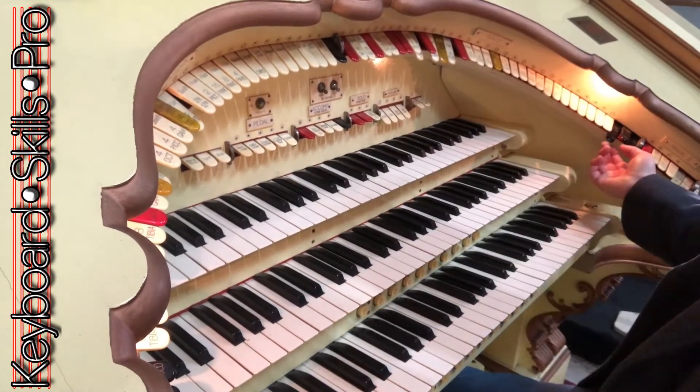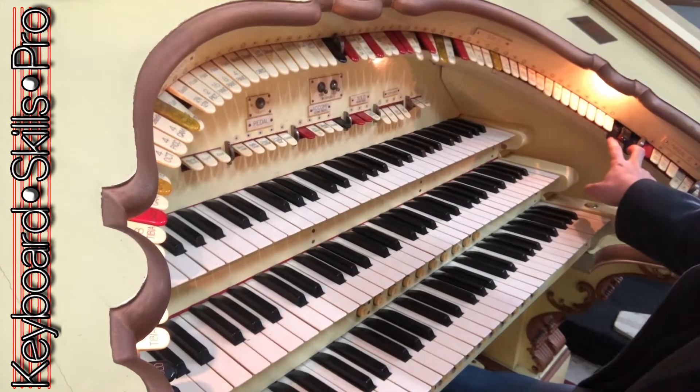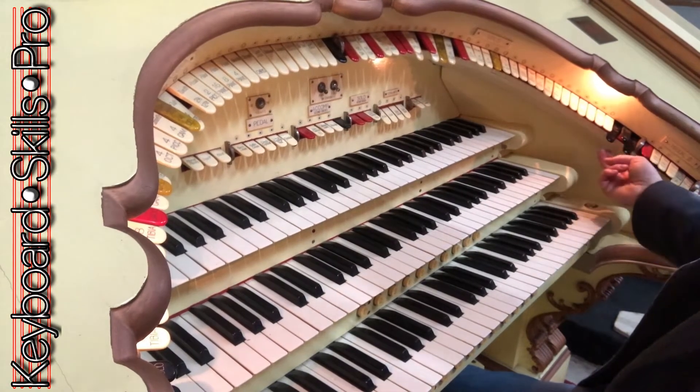Let's finish off with a couple more verses of a popular tune and you'll see me just using these black stops over here. These are the couplers. Here we go.